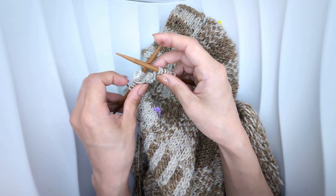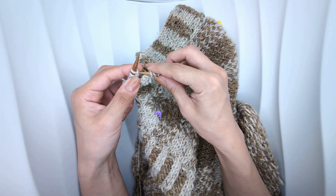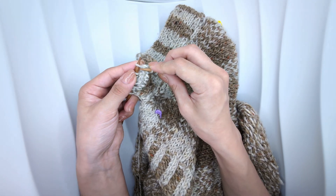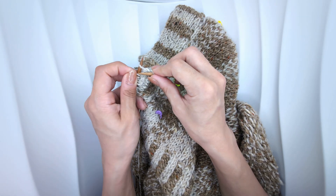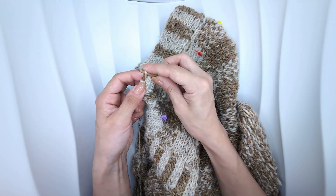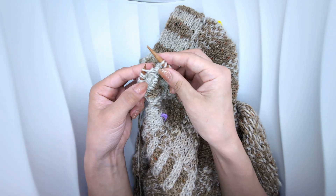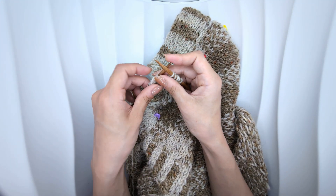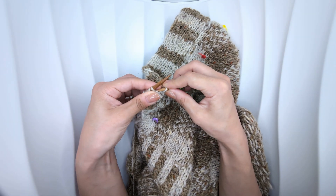Slip one stitch on your right needle to your left. Then bring the second stitch on your left needle over the first, binding off one stitch. Slip one stitch with yarn in front, and then repeat the double knitting pattern.